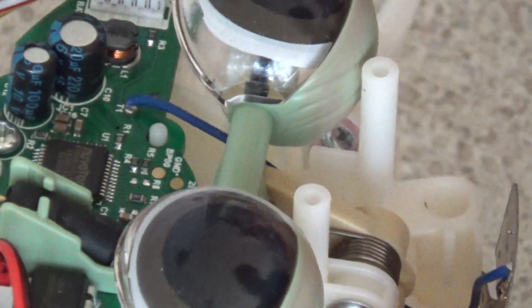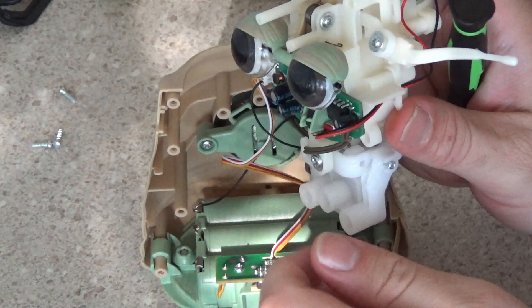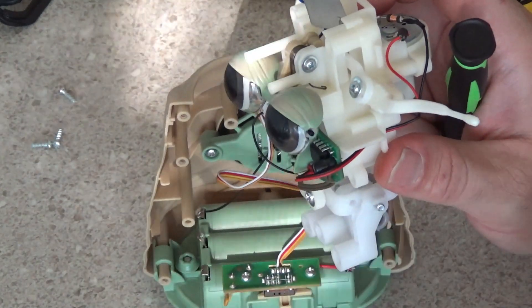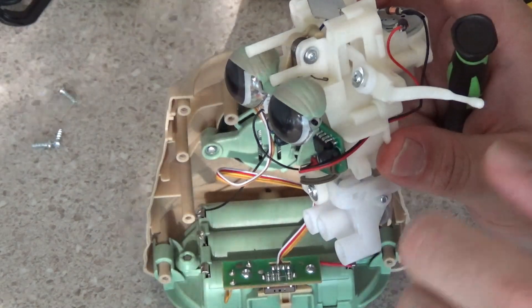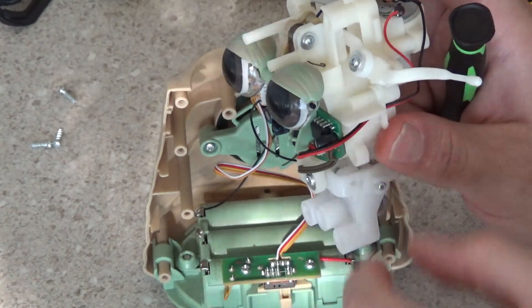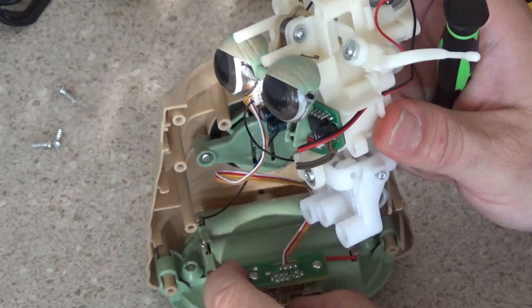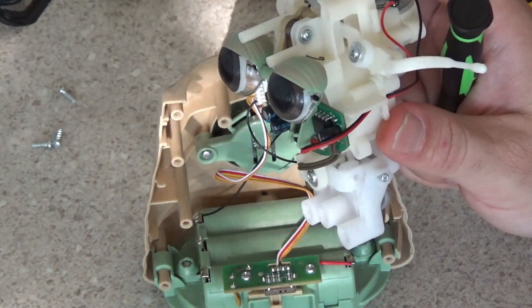One weird thing about the eyes that I wouldn't have noticed until I tore it apart — it looks like the whole eye pivots. It's not just an eyelid going over top of an eye; it looks like the whole eyelid pivots. And as you can see, the whole eye moves.